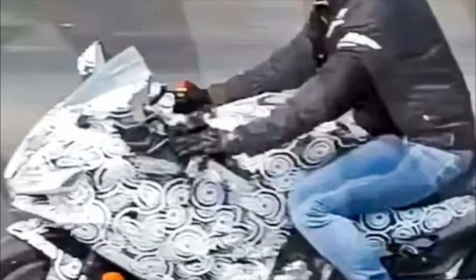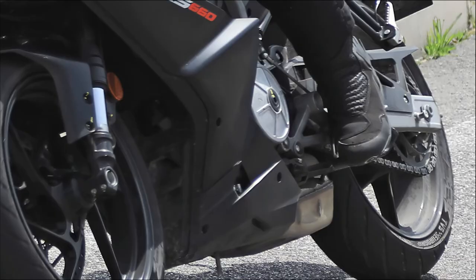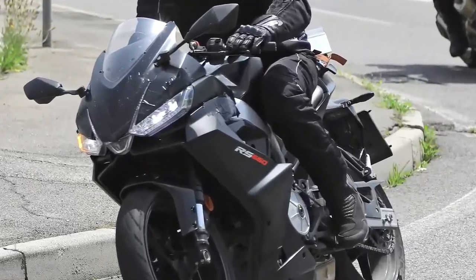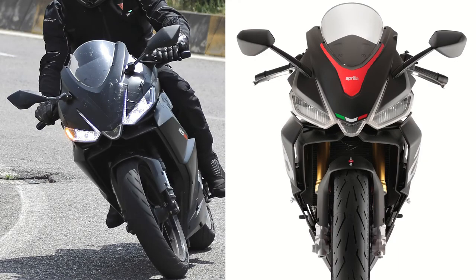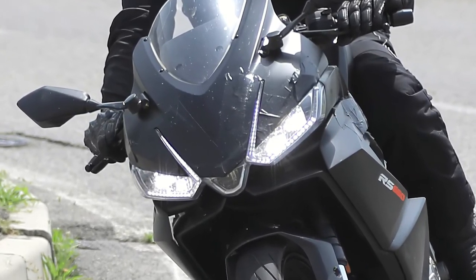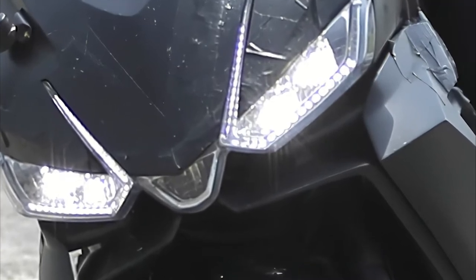With that in mind, the RS440 could make a serious mark in the A2 licence and sub-500cc sport bike category. We can expect high-revving performance from this free-spinning twin, with a redline likely to be well above 10,000 RPM and probably around the 12,000 mark. While inevitably down on peak power compared to a 600 supersport, Aprilia's engineers will undoubtedly ring every last drop they can from the 440cc parallel twin. Ride-by-wire throttle, engine braking management and selectable engine maps are likely to be standard.